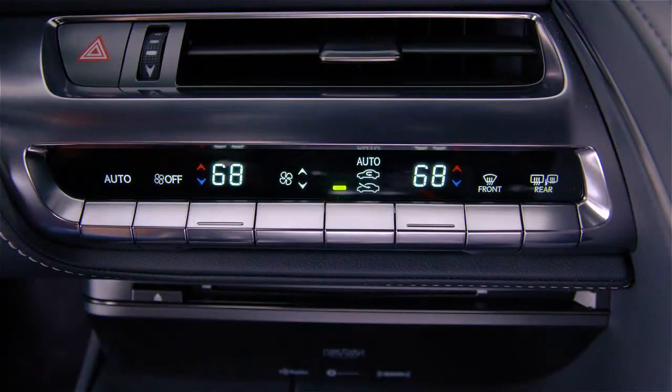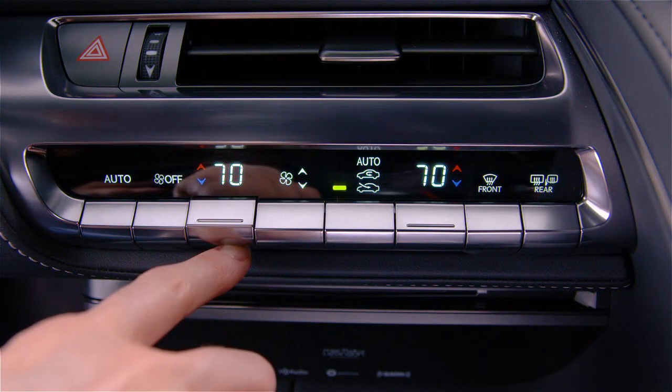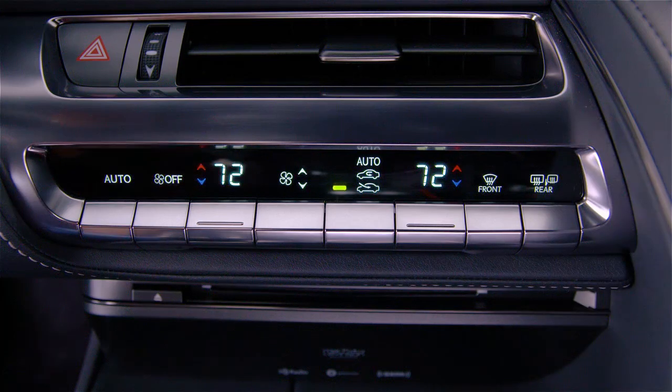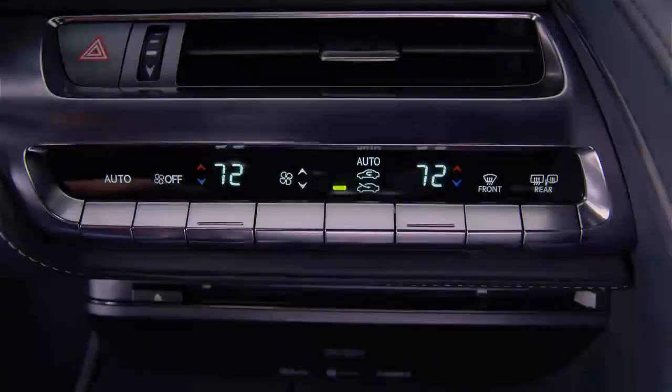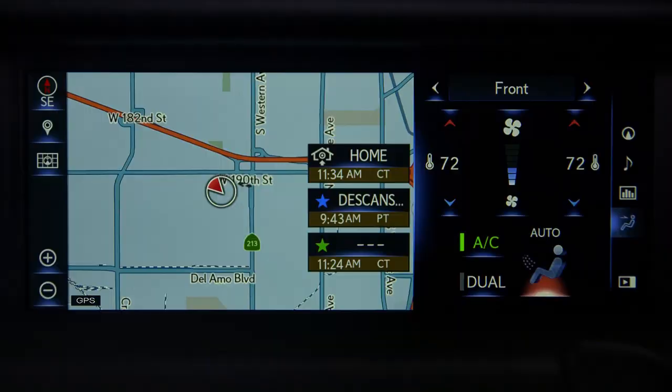You can use the separate temp controls on the center console or touch pad to change the temperature settings. The temperature settings will be displayed on the screen and on the center console. You can also change the airflow modes with the touch pad.